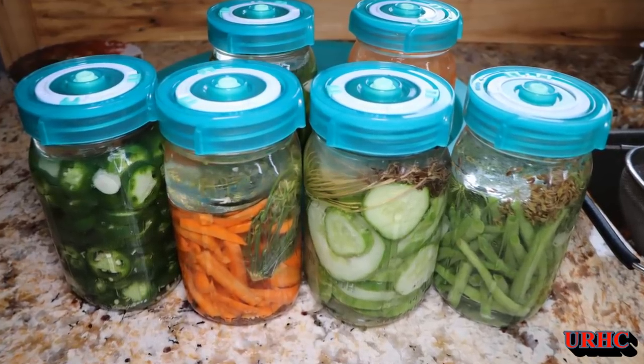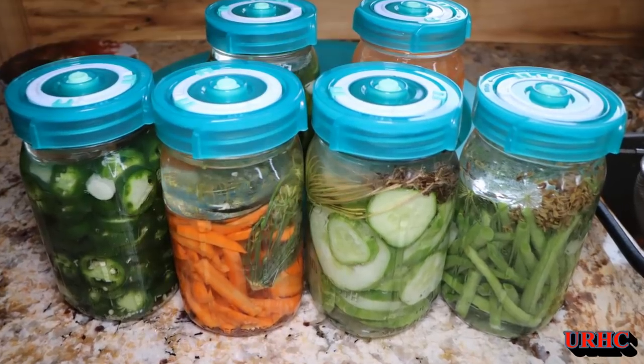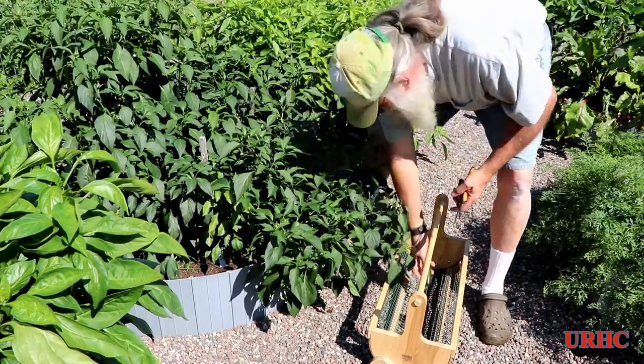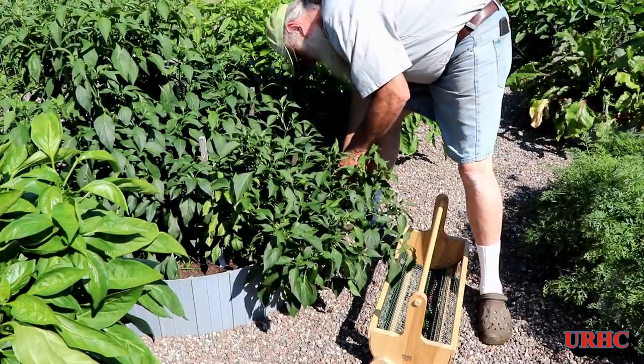I know I've done these fermenting videos in the past, but I have so many new subscribers now that I just want to do another one to make sure anybody that's interested in it may see this.